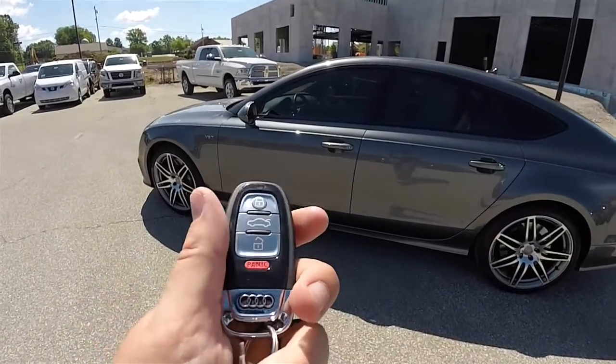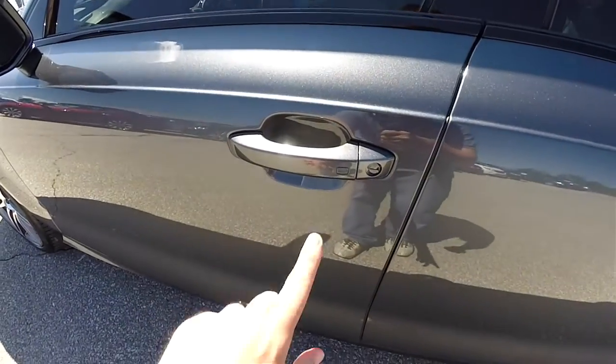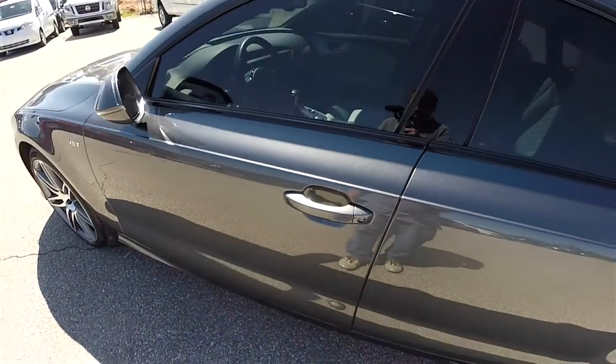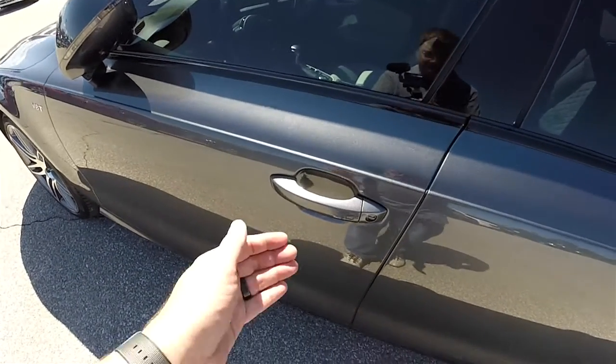With the key fob in your purse or pocket, you're able to lock and unlock the vehicle doors. To lock the doors, simply locate the buttons on the door handle. To unlock, simply grab the handle and open it.